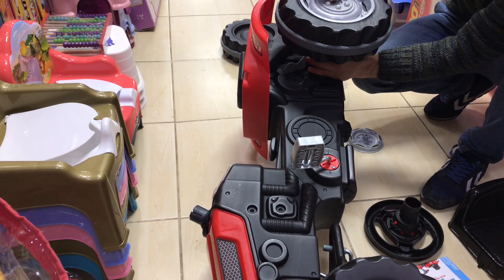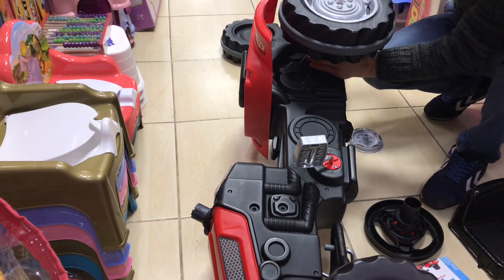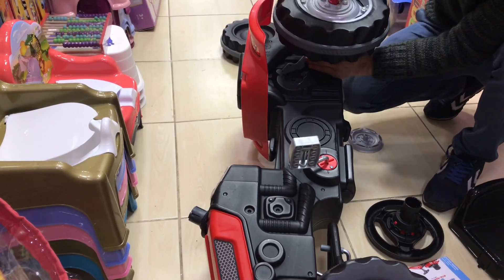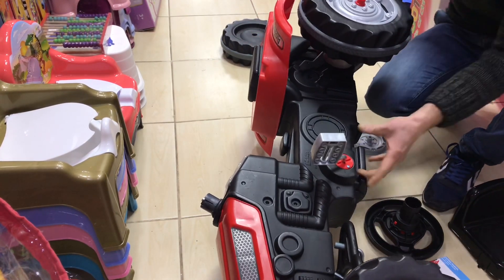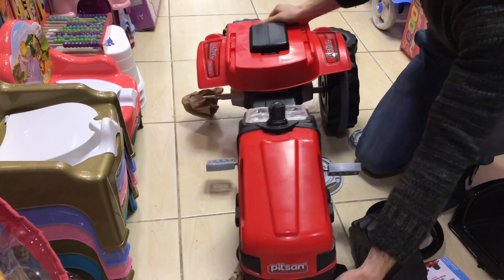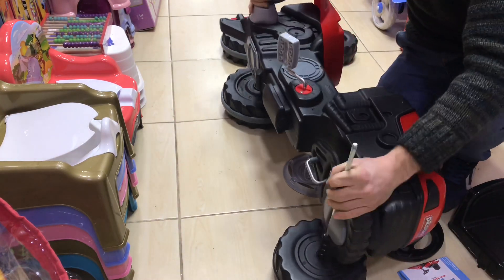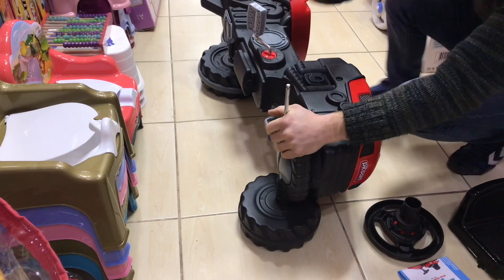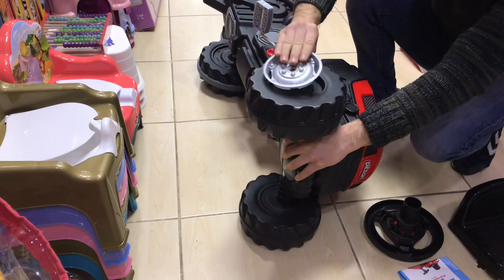We have small parts of the plastic. We can take the plastic. This is the same way. I will use the other side. I will get the side of the side.